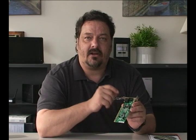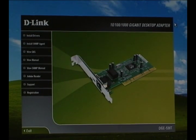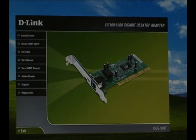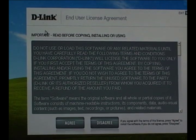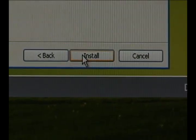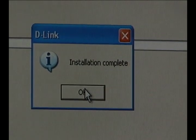Now we're going to install the software first, and then we're going to install the hardware. Start by inserting the installation CD into your CD-ROM drive and letting it auto-run. Once the page comes up, select the top option, which is install drivers. This will start a short driver installation. When it's finished, you're going to want to shut down your computer so you can do the hardware installation.